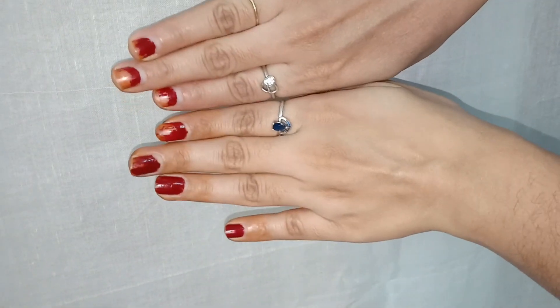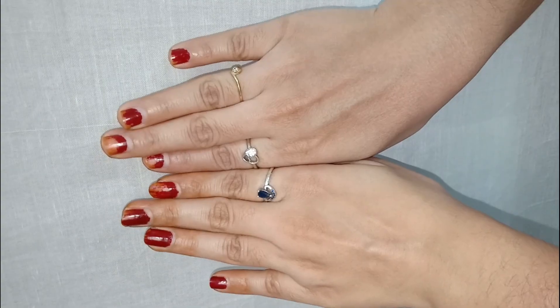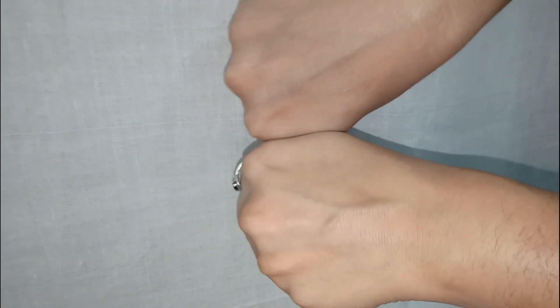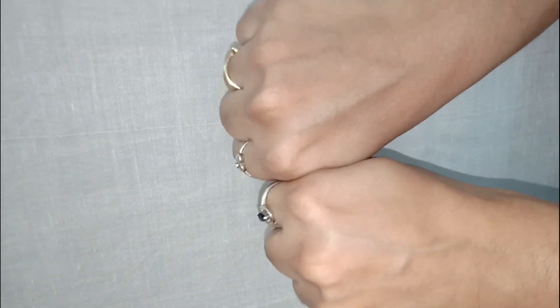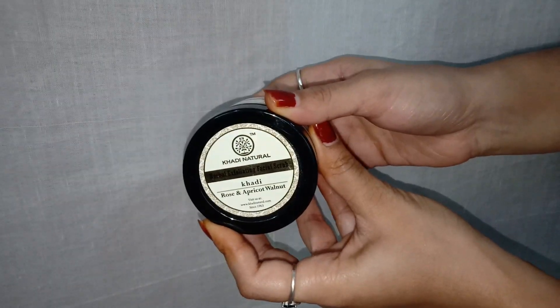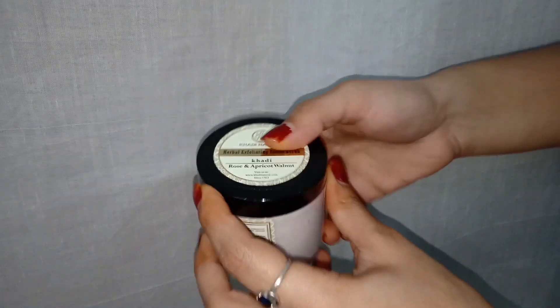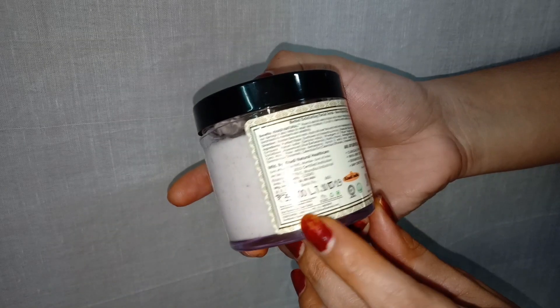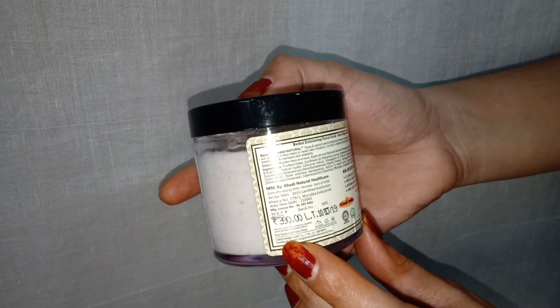You can see a clear difference on both my hands. Once you are done, wash it off with regular water. The left hand has been done with the facial scrub — you can see an instant result on my skin. This scrub is pretty amazing, it has removed all the tan and now my skin looks even more fresh and clean.